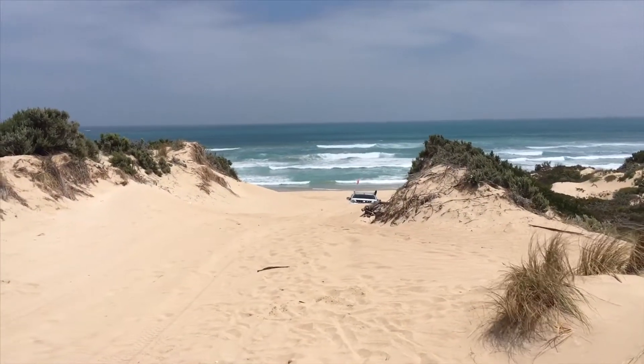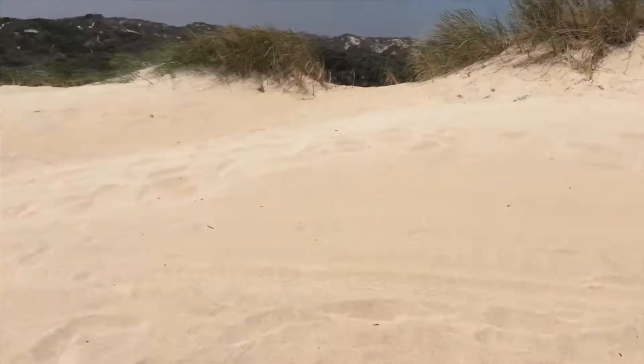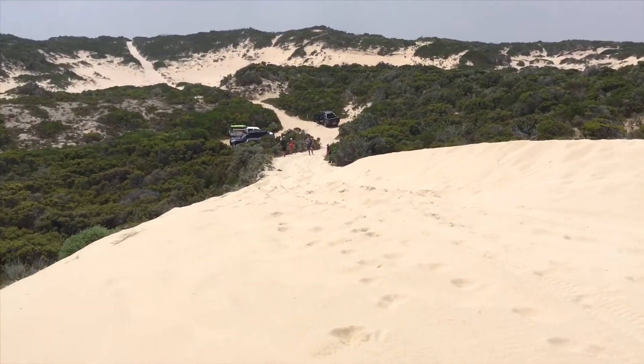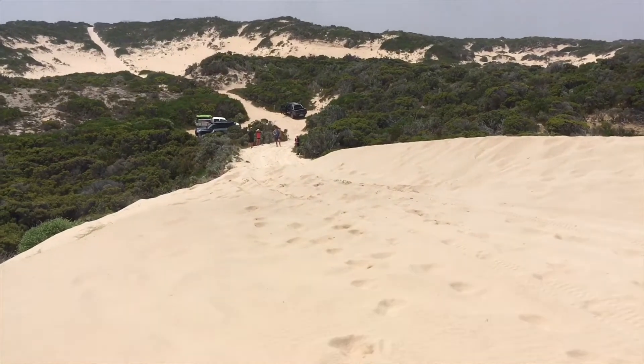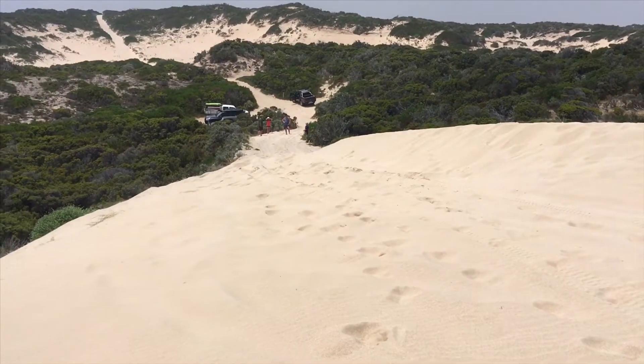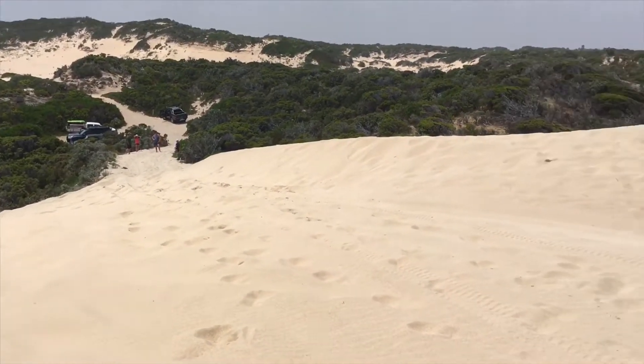Now we've got the next one. He's a Mitsubishi. He just wants to go down this hill where it's a bit — you can see what's going on here. You're driving along the side of a sand dune — you won't be doing it. Not worth the risk.